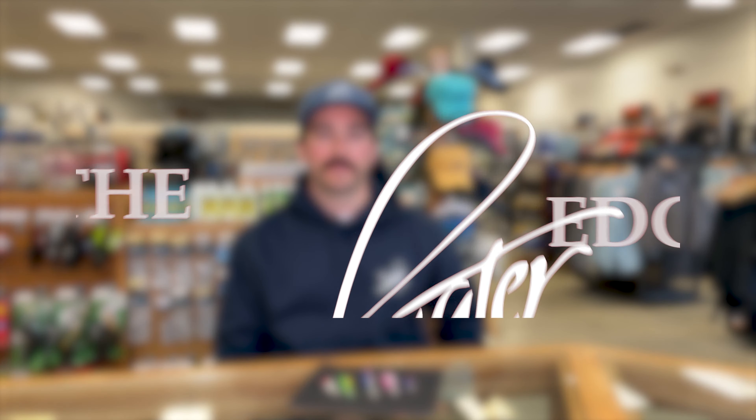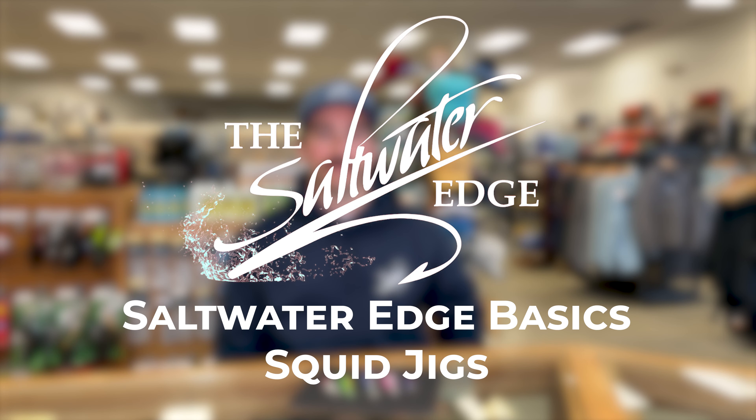Hey it's Eric here at the Saltwater Edge. Today we're going to talk about squid jigs. Squid jigs come in a truly dazzling variety of colors, shapes, and sizes. You can see here just a small selection of what we have in stock at the Saltwater Edge.